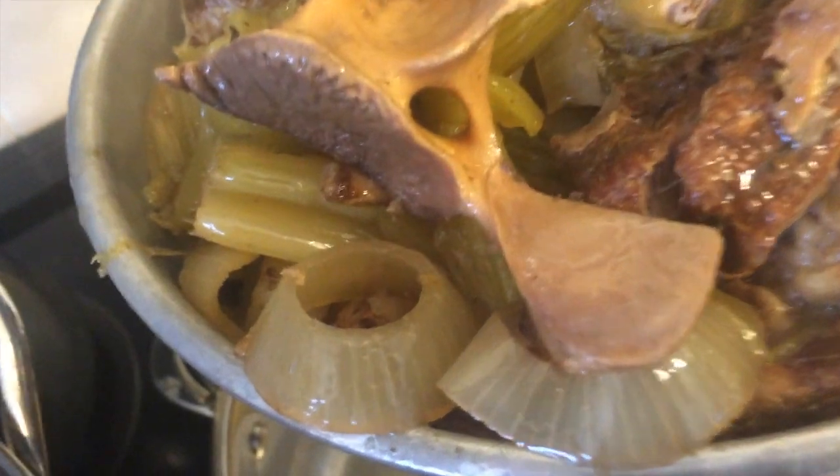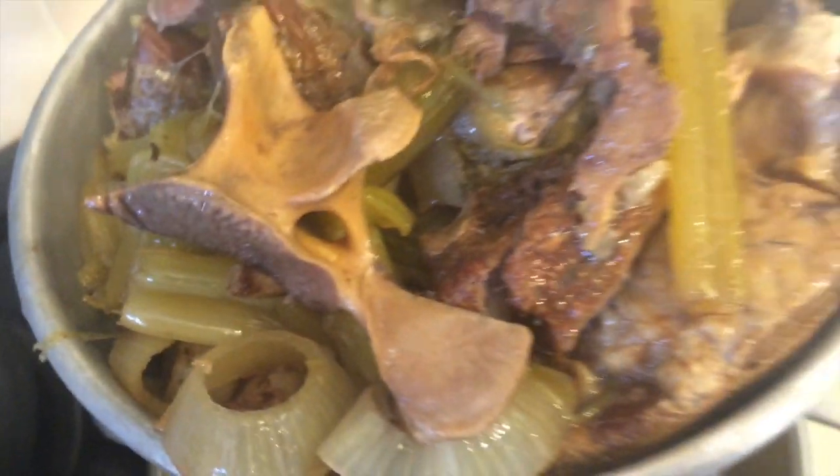You can see here where all the marrow that used to be inside the bone has come out. That's the good part — the marrow. That's what really makes the soup tasty.